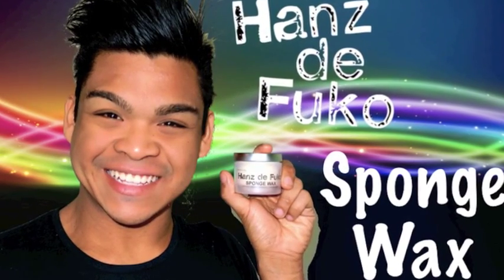Hey guys, it's Sean here and you are watching my Hans De Foucault product review on their sponge wax. Today we will be reviewing Hans De Foucault's sponge wax. I've got to thank Hans De Foucault for this full product of sponge wax because they sent it to me free for my birthday, which was in May. So this is a little bit late.